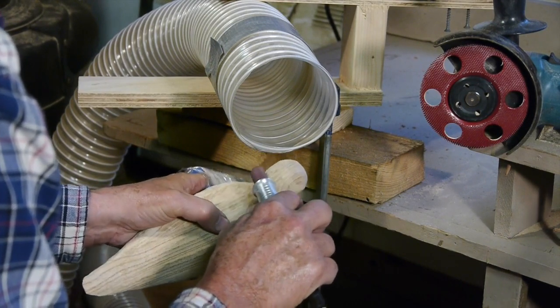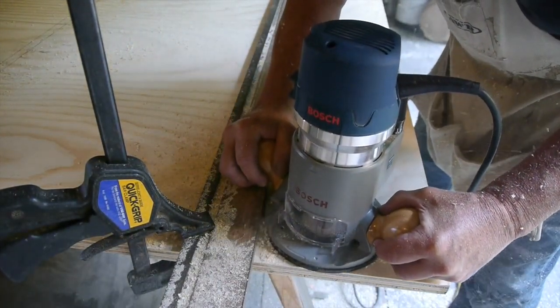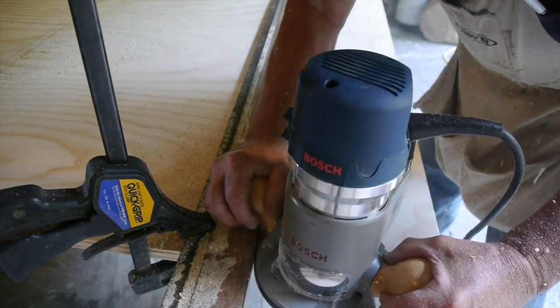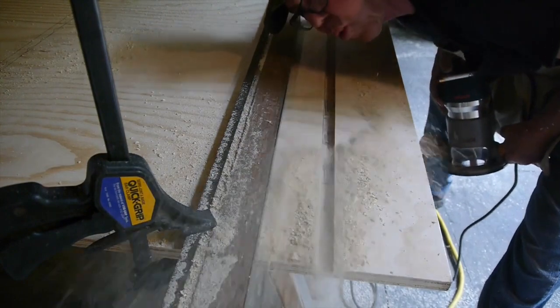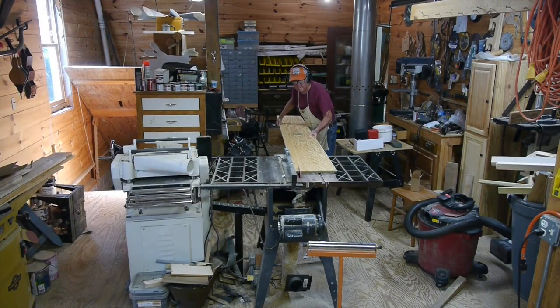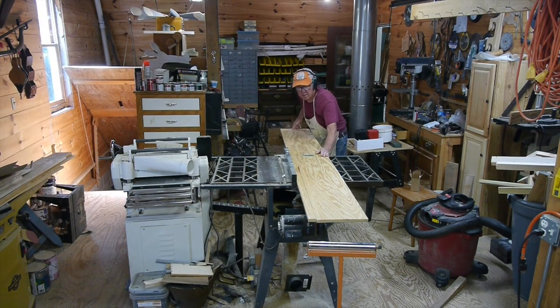I began to think about this situation and realized that maybe a large sawdust collecting system was not necessarily what I needed in my shop. Since I'm only running one machine at a time, why do I need a five horsepower dust collector running to all these machines? These big dust collecting systems can cost thousands of dollars, including all the piping you need to run all over your shop.